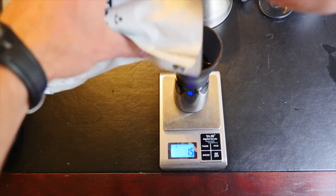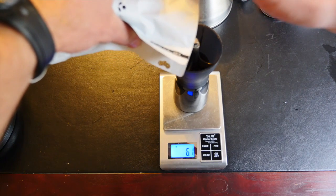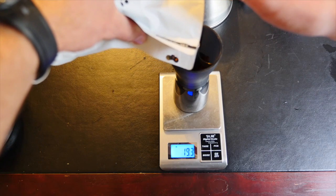We'll see about that. I'll start with 20 grams of beans using my handy-dandy gram scale — weight's approximate of course. Next step, you've got to grind those beans. I didn't have the budget to get a nice grinder, so this is the best we've got.